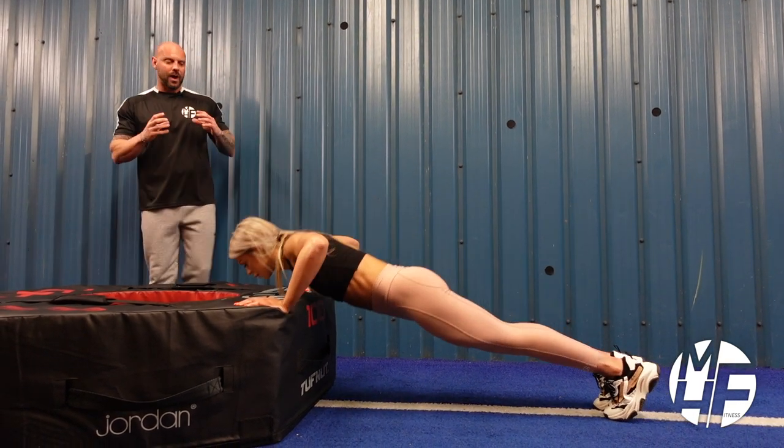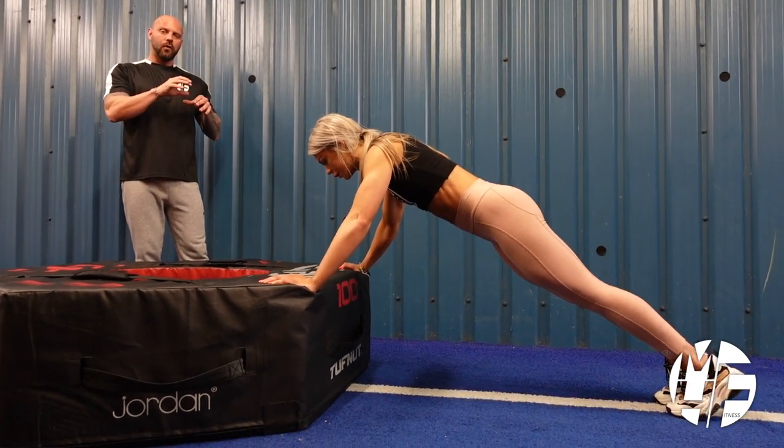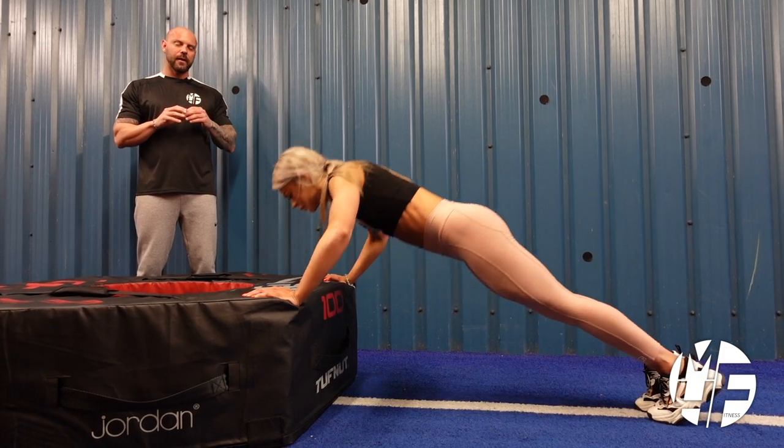That is a way that you can try and develop your push-up. Now if she were on the floor it would be a little bit more difficult — this variation takes a little bit of resistance off for you.